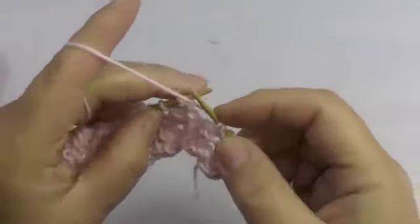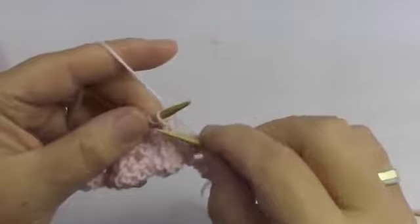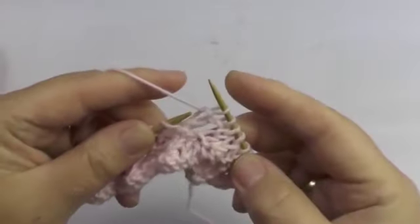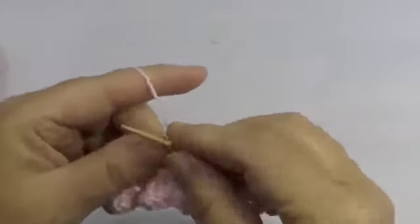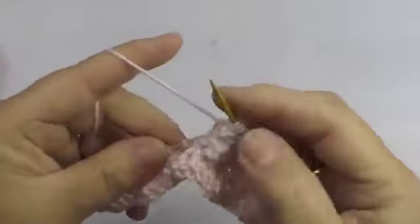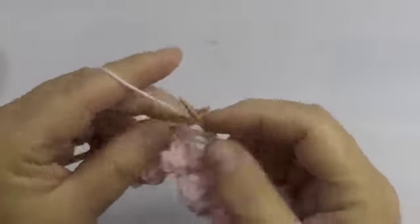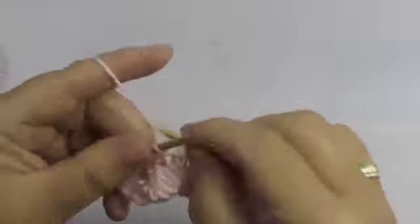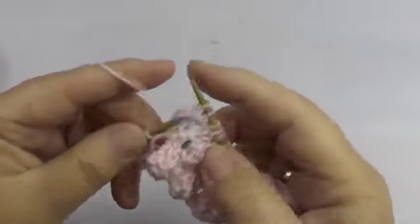So: 1 purl, 3 knit stitches. 1 purl, 3 knit stitches. 1 purl, 3 knit stitches. 1 purl, 3 knit, 2 purl. 1 purl, 3 knit, 2 purl.